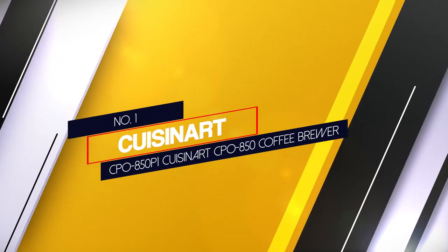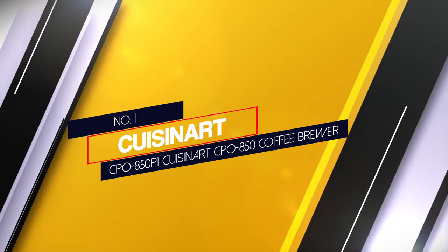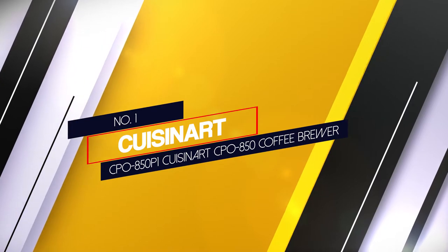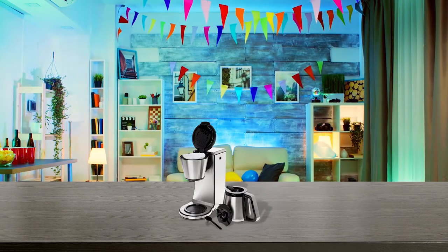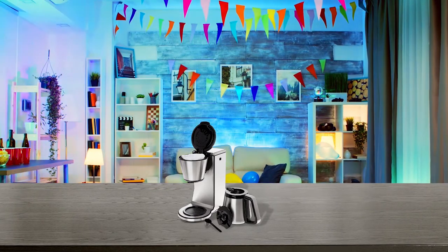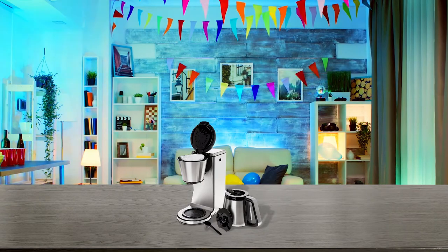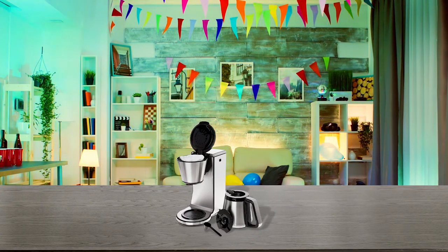Number 1 Most Popular: Cuisinart CP0850 Coffee Brewer. The CP0850 by Cuisinart is a drip coffee machine while preserving some of what makes the pour-over process unique. This machine also includes a bloom function as a part of the brewing cycle.